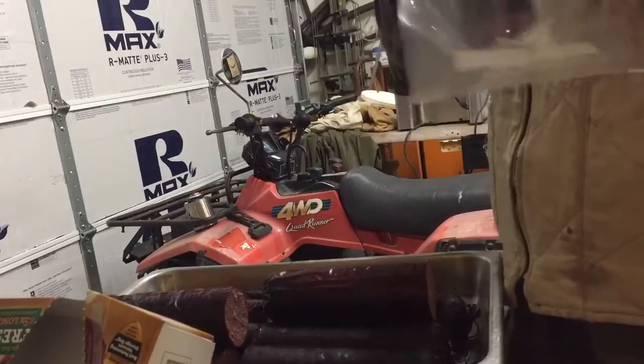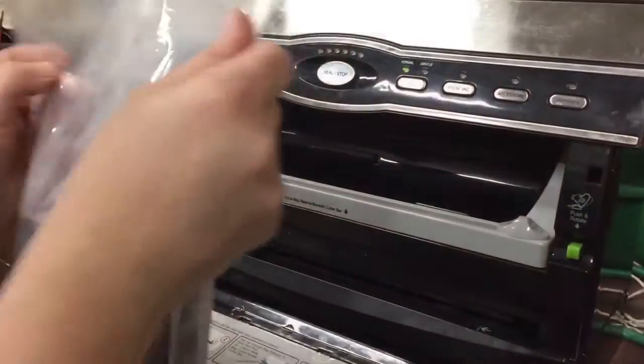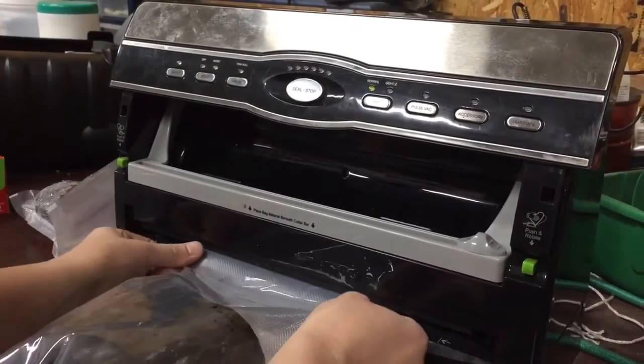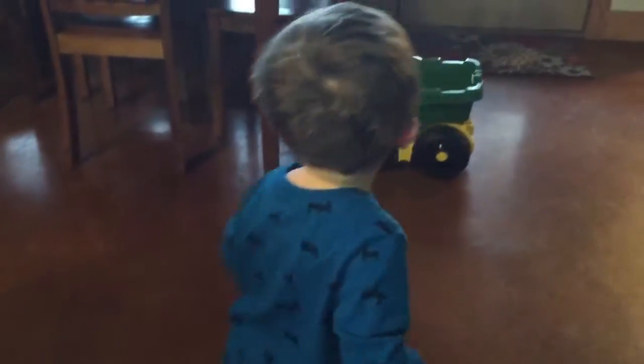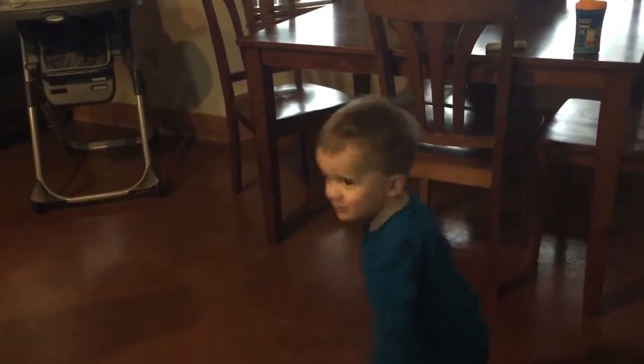Pretty good if I do say so myself. There's the final product — our second time making summer sausage. Pretty good stuff, though. We'll see if we can improve it next time. Is it good? Yep.